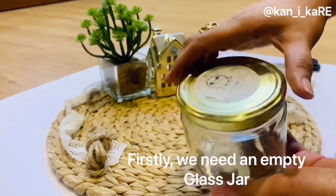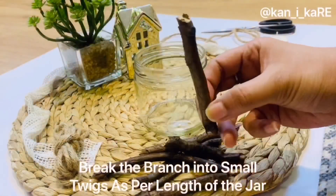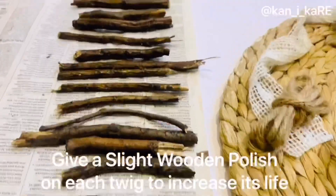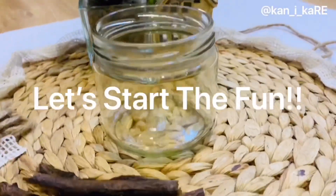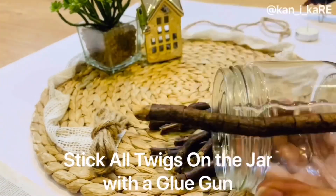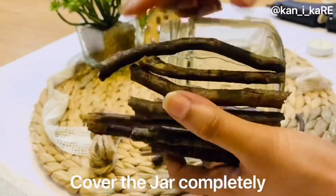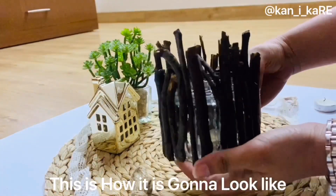Firstly, we need an empty glass jar — make sure it's clean. I've collected these dry twigs from my garden, cut them into length as per the jar, and I've added a slight wooden polish to them to enhance their life. Once dry, stick all the twigs on the jar with the glue gun and cover the jar completely. This is how it looks.